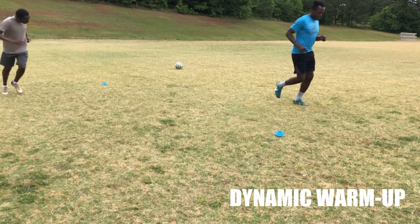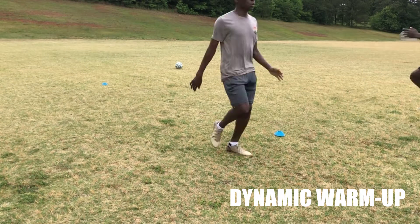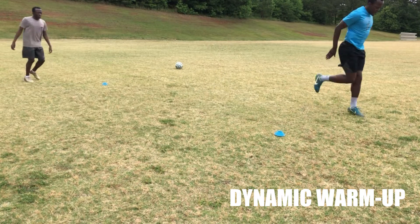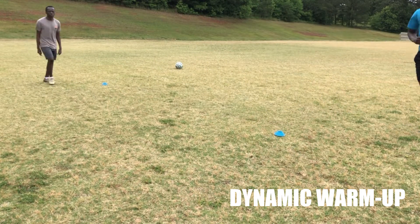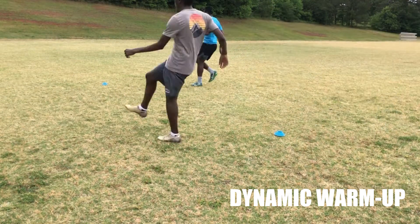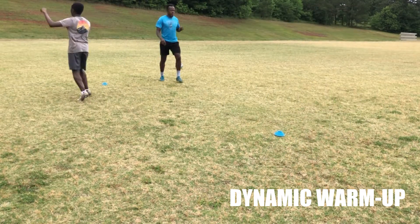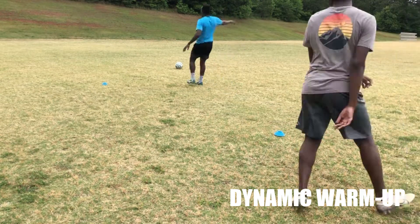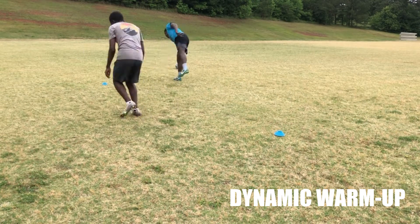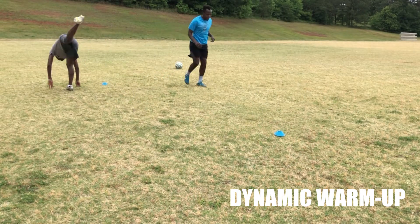Welcome back guys, Michael here with Elite Football Training. I've got a training video of us doing a little bit of training earlier this week. We start off with a dynamic warm-up and a little bit of a static warm-up, for those who want to get an idea of what we do to get everything warmed up and loosened up before we get going, so we don't hurt ourselves. If you want to skip ahead, go ahead and forward a couple seconds to get into the session.